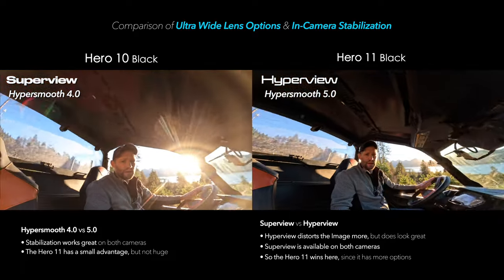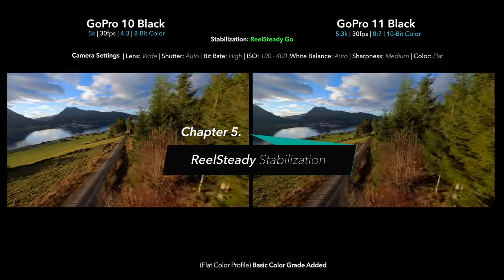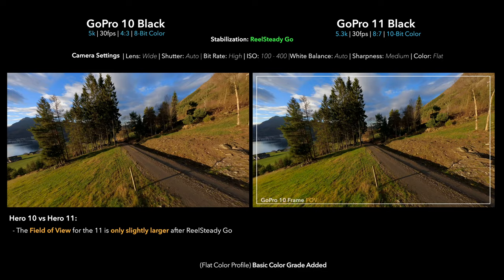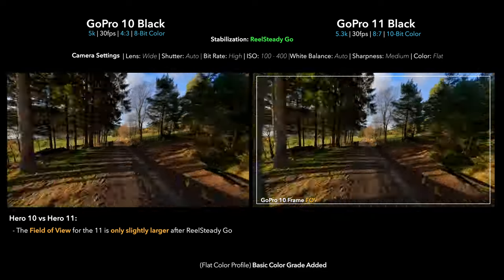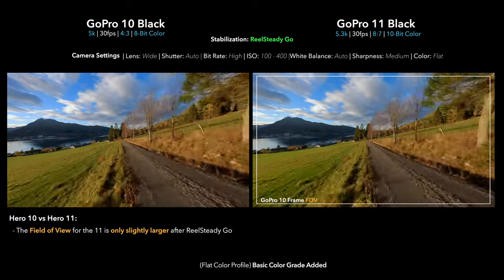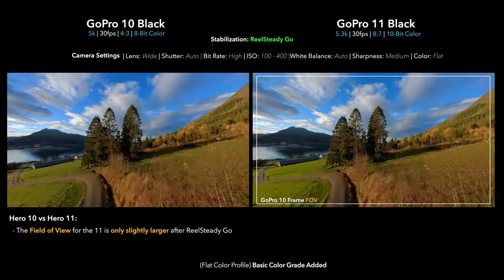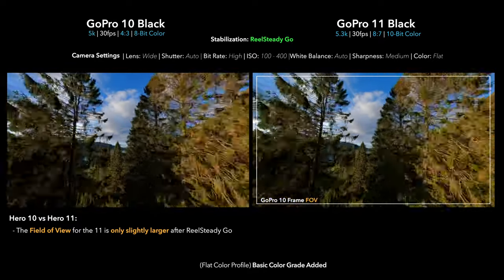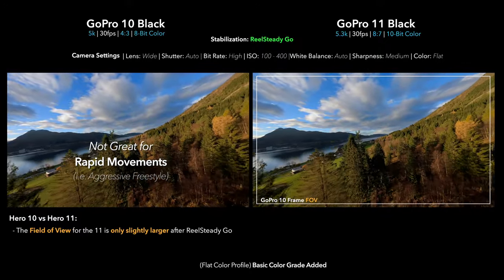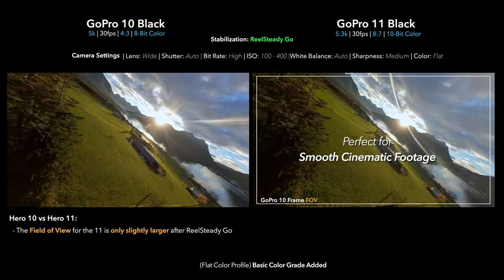Now let's talk about RealSteady stabilization specifically. RealSteady is essentially an aftermarket program that not only stabilizes the footage but stretches the image and removes that fisheye look common with GoPros. By doing this you get an amazing flow and incredible sense of speed. It works really well on certain clips, especially when shooting straight down a road or flying through trees. If you're doing a lot of freestyle it's maybe not going to work so well, but for anything cinematic you definitely have to try RealSteady.